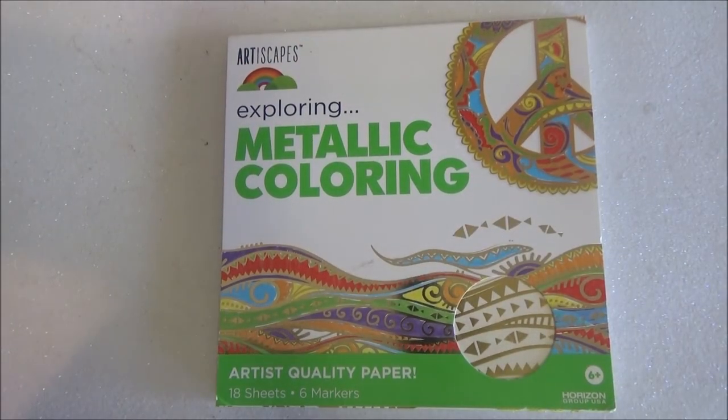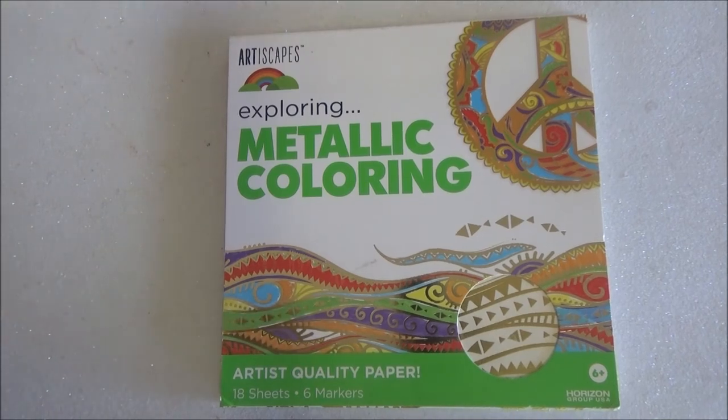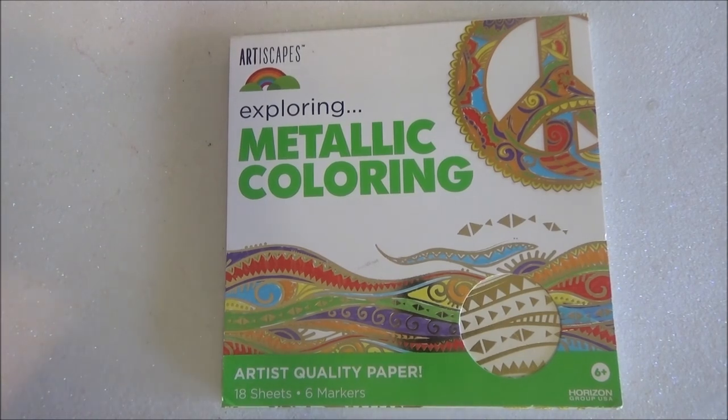And that was the book Artiscapes Exploring Metallic Coloring. I hope you all liked this video. I know it was very short and random — as usual on this channel, you see a lot of these videos. Let me know if you want me to do some coloring in one of these; I will be happy to. I used to do it on my own, I just don't record it. So if you want me to do speed coloring, let me know and I'll be more than happy to do that. Thank you all for watching and I will see you all next time. Bye.